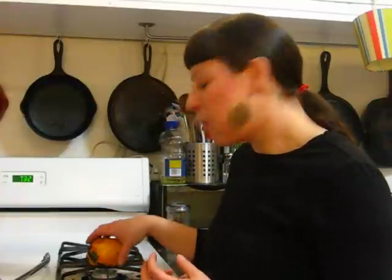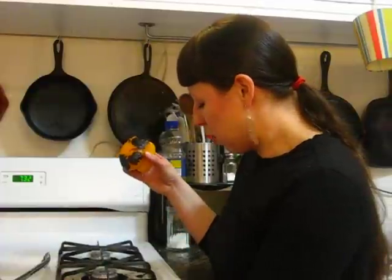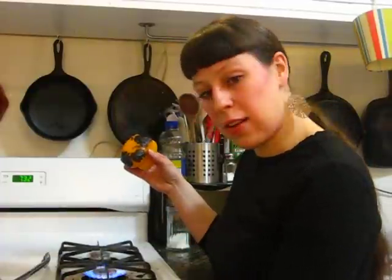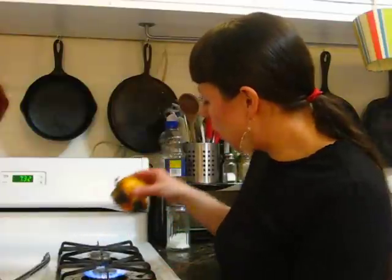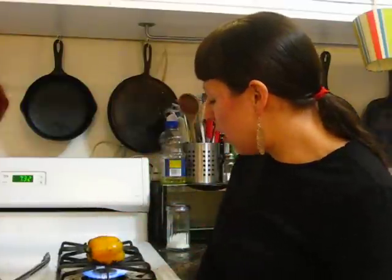While the skin is charred, it will be slowly cooking the pepper and infusing a nice smoky flavor into it. Turning the burner on high and placing the pepper back into the flame — this side I've already gotten a jump start on the roasting. You can see the skin is black and splotchy in places, and that's exactly what we want.